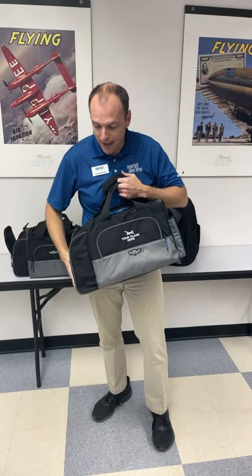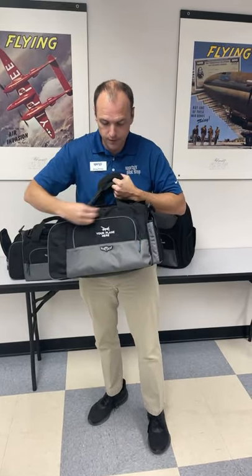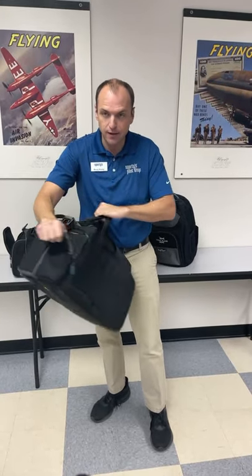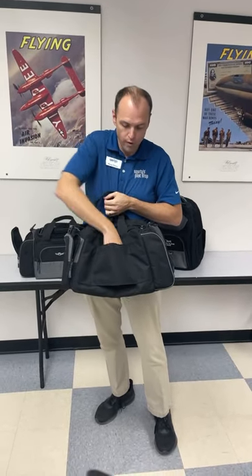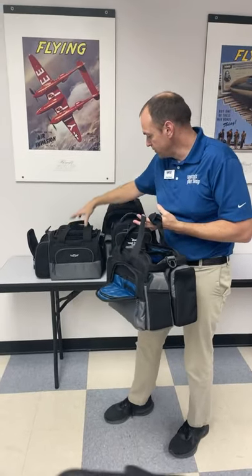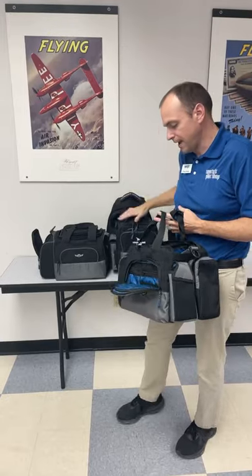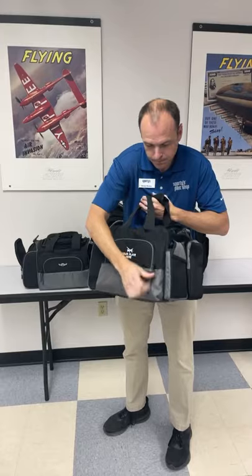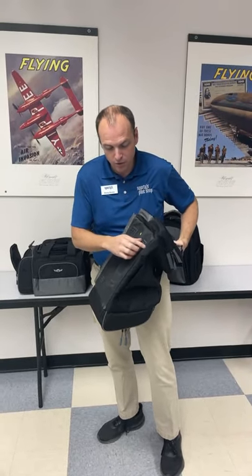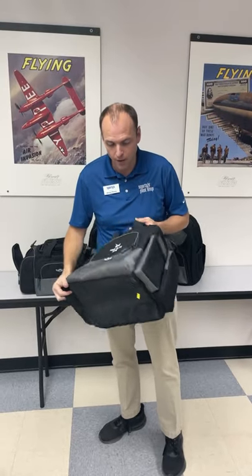The outside features a padded headset pocket, as well as a logbook pocket with an organizer. You'll find our transceiver pocket and a padded ADS-B pocket. On the back, there's a sleeve that helps you slide this over a roller board. All of the duffel-style bags — the Crosswind, the iPad, and the Original — include the padded shoulder strap. The bottom of this bag has a nice water-resistant material along with some cleats to help keep it from sliding around on the floor.